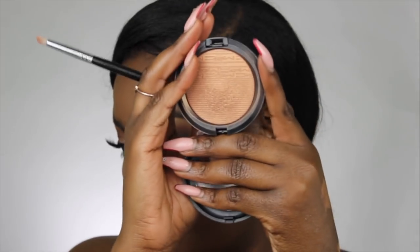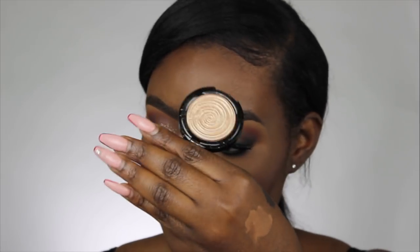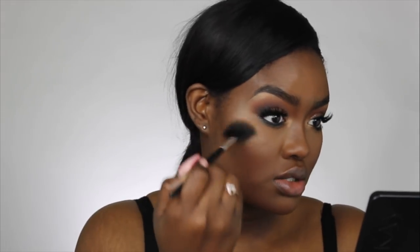I'm taking Glow With It from MAC — the Extreme Dimension Skin Finish — to highlight my inner corner. Then I'm taking the Laura Geller highlighter in Gilded Honey and putting that on top. I'm also going to highlight the brow bone just a smidge — well, maybe more than a smidge. To finish off the face, I'm highlighting with the Laura Geller Gilded Honey highlighter.